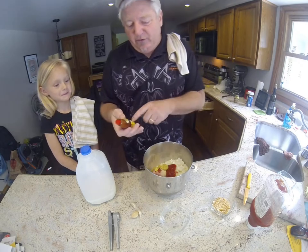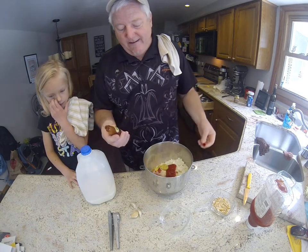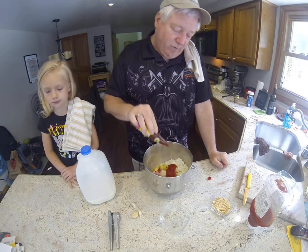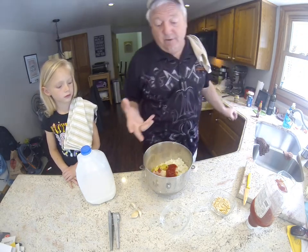For hot sauce, I either use Cholula or Tabasco, but today I'm using Louisiana roasted garlic hot sauce. I put four or five good hearty dashes in. I'm not using it for heat — it's more of a flavor thing.